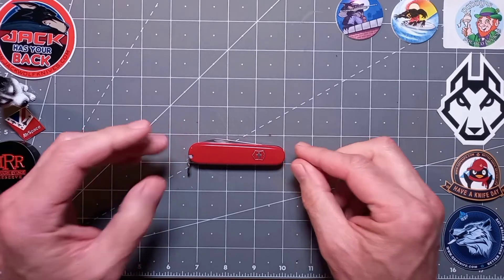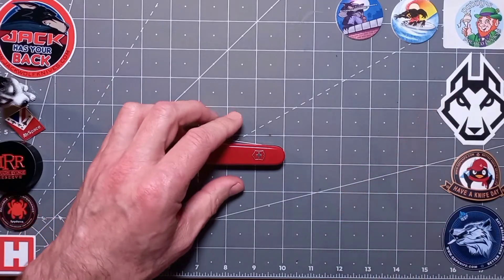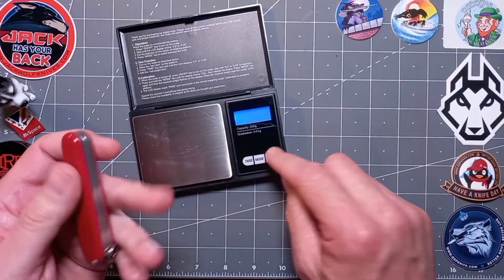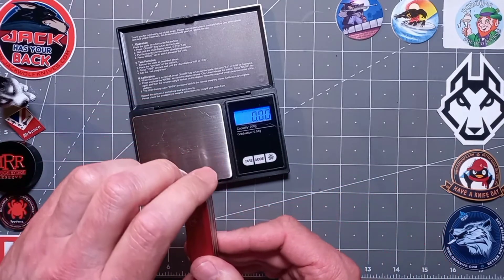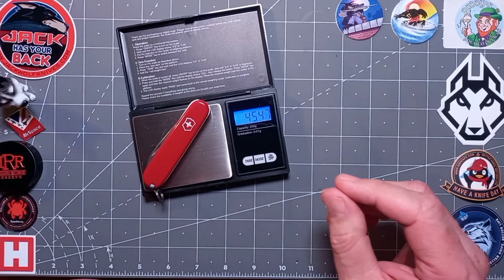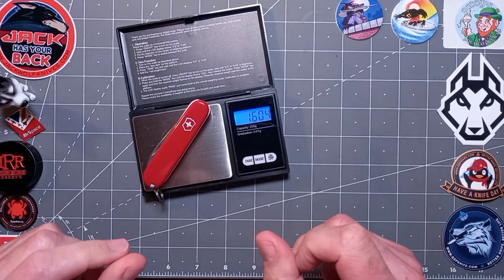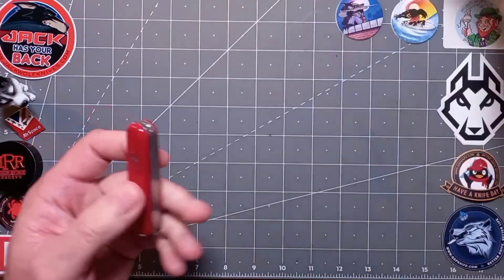Now for the weight — I like to guess. I'd say 53–55 grams? It's actually 45 grams, or 1.6 ounces. Excellent — you're not going to feel it in your pocket, you really aren't.